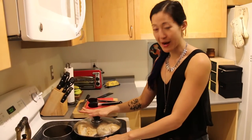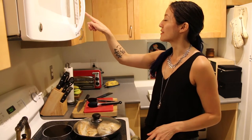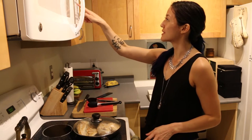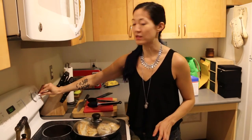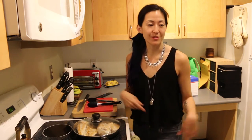Once it's browned on both sides, I just cover it and set the kitchen timer — 10 minutes on. I turn the heat down to really low and just let that sit for 10 minutes. Hang out, read a book, do some pushups, drink some water.